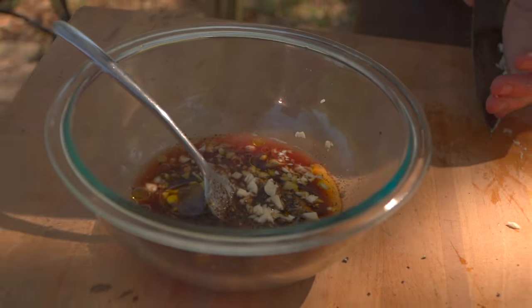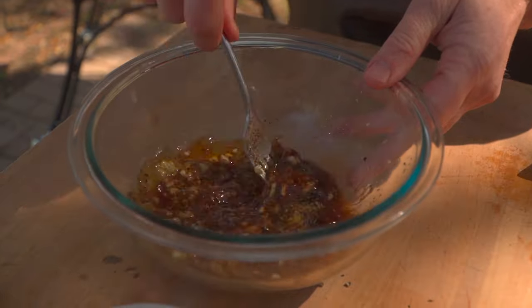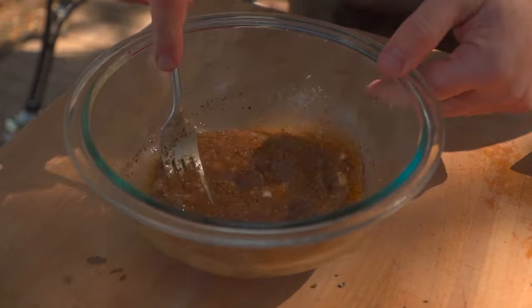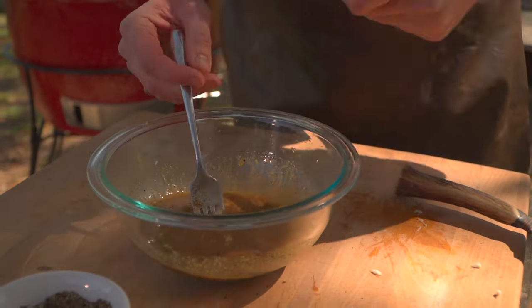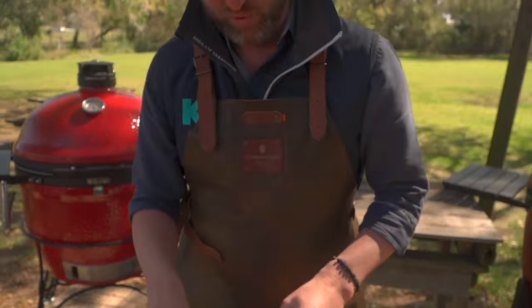And with that we have got a nice little paint or baste. I think honey would be too much in there — it's acidic, it's bright, it's garlicky. We'll get a spoon and just kind of bathe it as it's searing when it's skewered up.